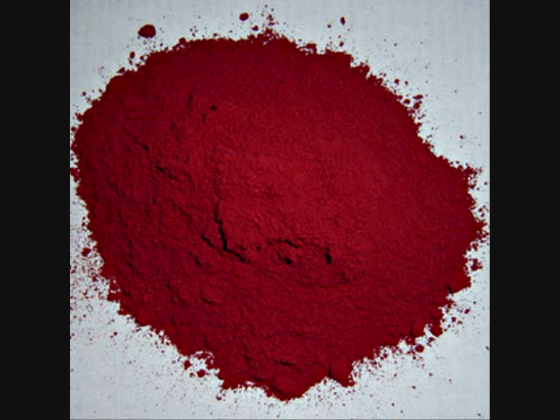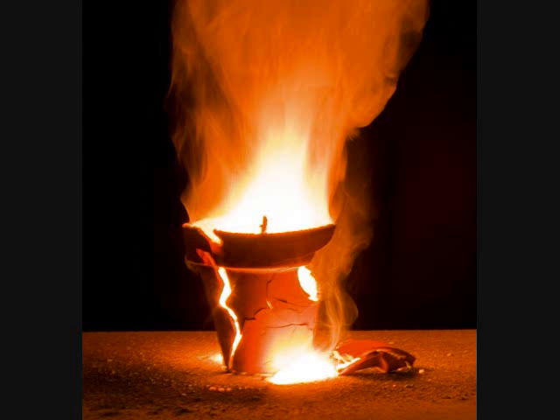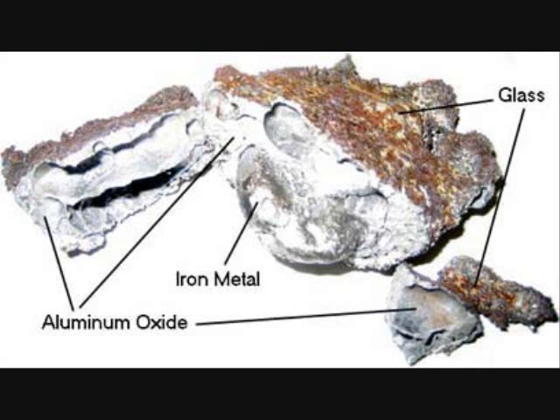You react iron oxide with aluminum powder in the right ratios, and you get thermite. The aluminum will displace the iron in the iron oxide according to the activity series, and we end up with iron metal and aluminum oxide.